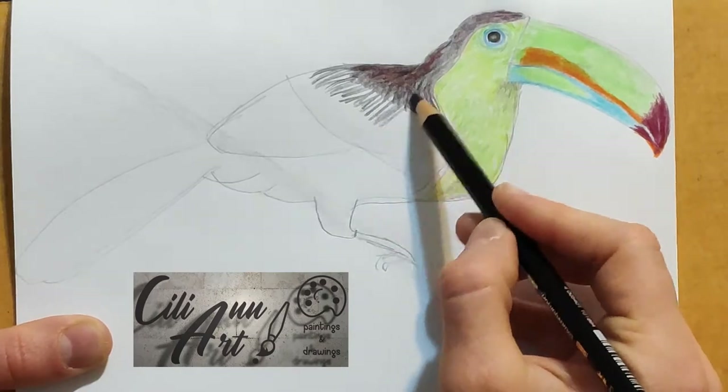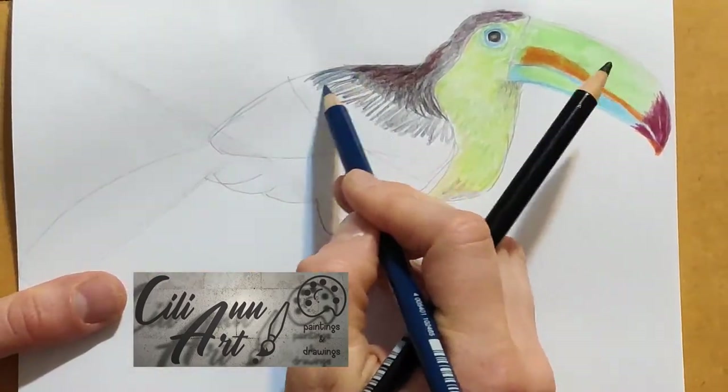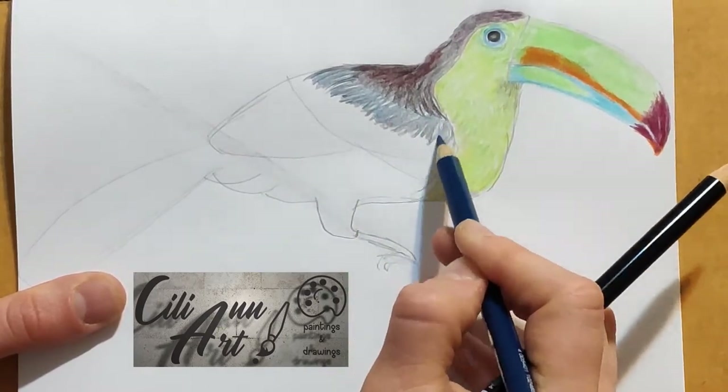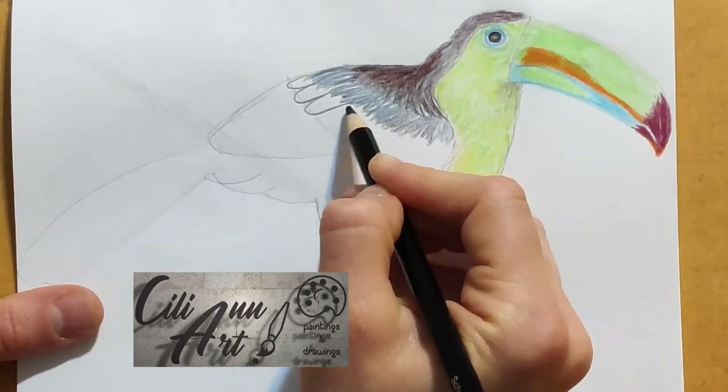Continue with longer feathers coming downwards. These are very dark blue, almost black, but with a blue shine to them.